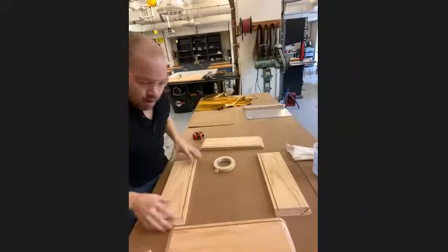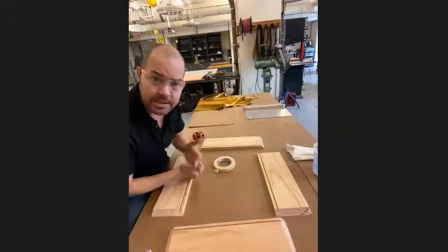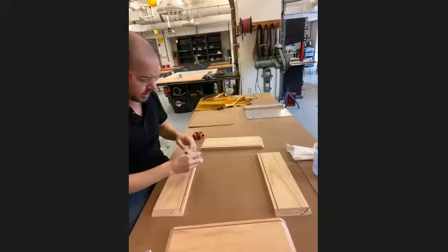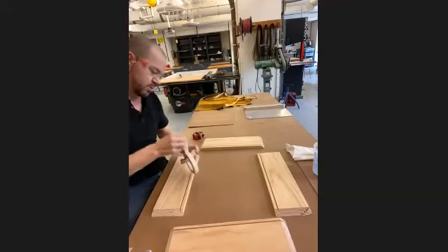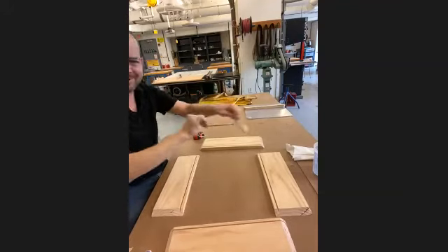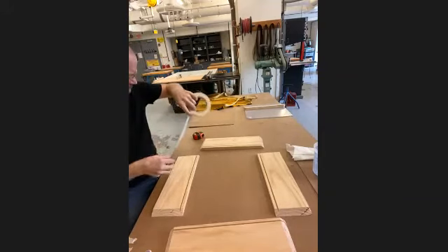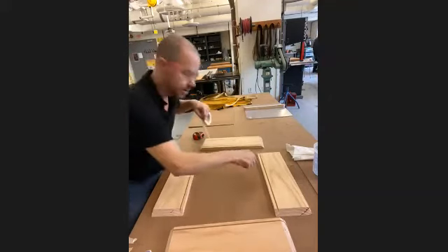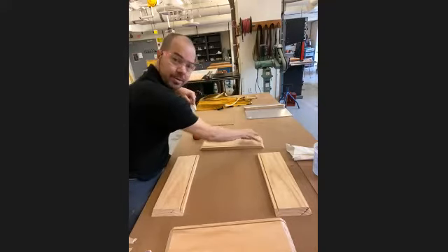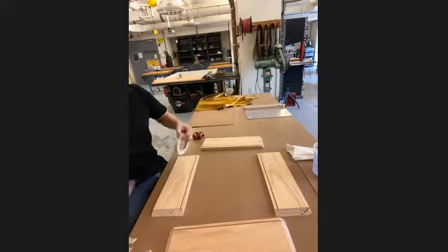I'm going to pull a bunch of little pieces of masking tape off and set them up — just little two- to three-inch pieces. I'm going to want two or three per edge of the board, so I'll put two here, two here, two here, two over there, for a total of eight pieces.